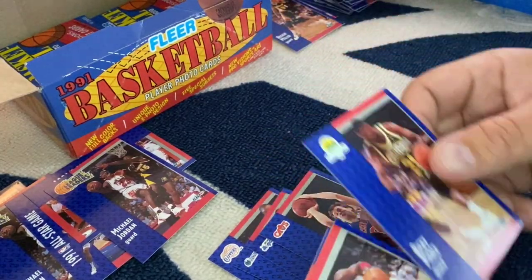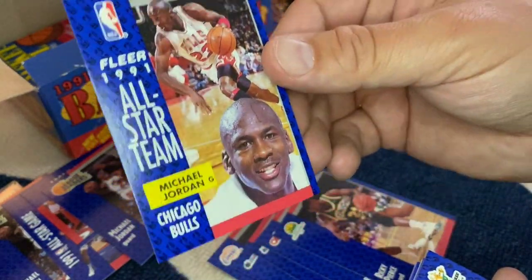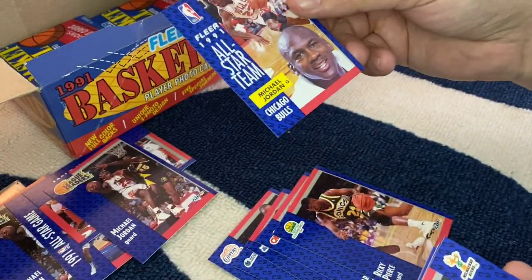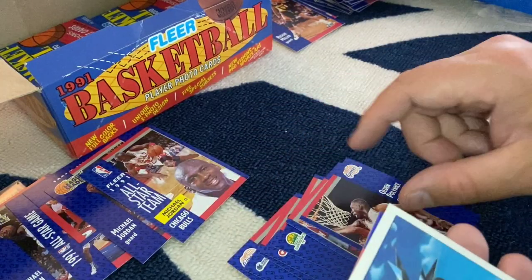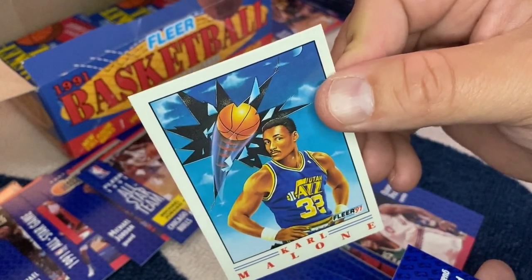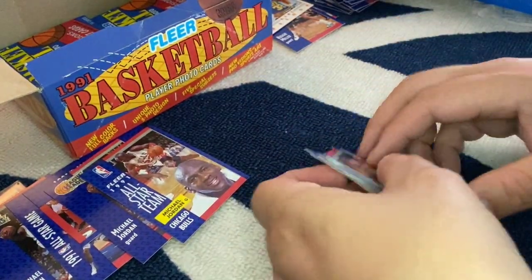Reggie Miller, Mark Price. MJ All-Star — boom! How do you like me now? Very sweet. Unofficially, that's four or five MJs I've gotten so far. I would like one of these art cards — I think I have one in a binder from when I was a kid, but a new one would be fun. Drazen Petrovic — rest in peace, buddy.